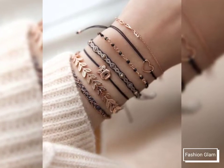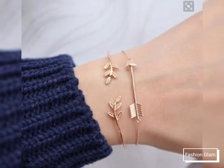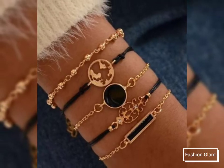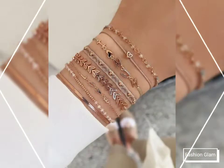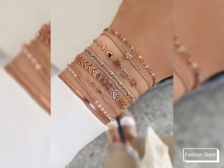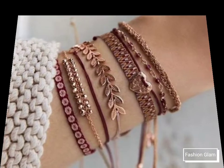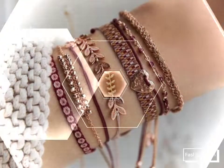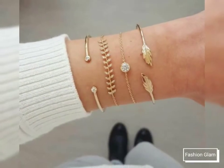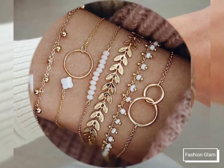Assalamu alaikum viewers, welcome back to my channel Fashion Glam. Today we are showing you very beautiful and stylish different types of lightweight gold chain bracelet design ideas and beaded bracelet design ideas for girls and women. These are all very beautiful and stylish bracelets collection — different types of mixed bracelet design ideas, beaded bracelet and gold bracelet design ideas.